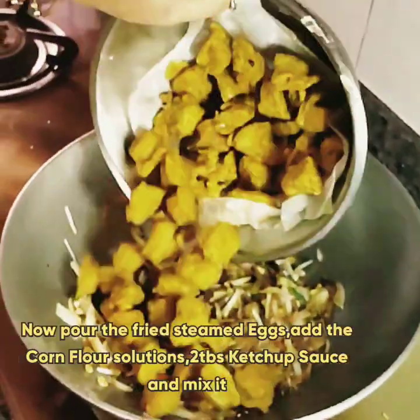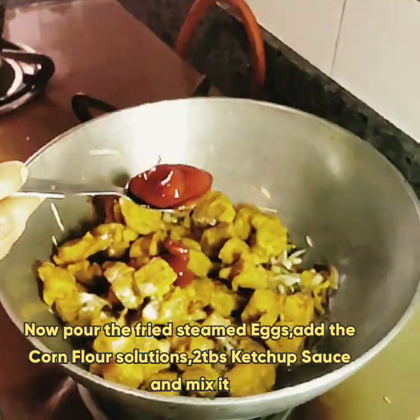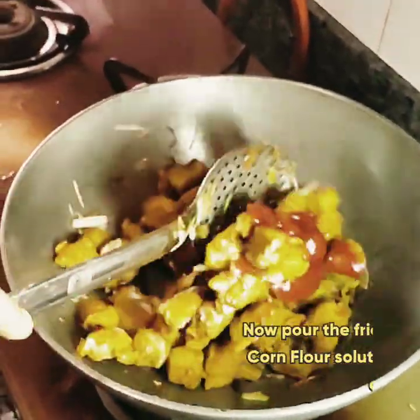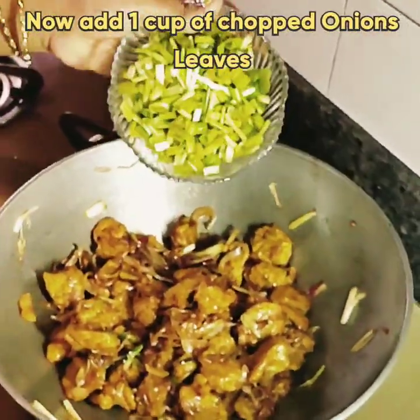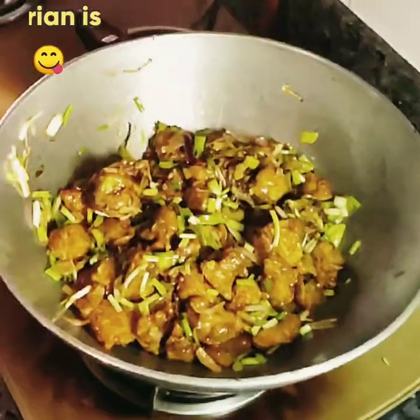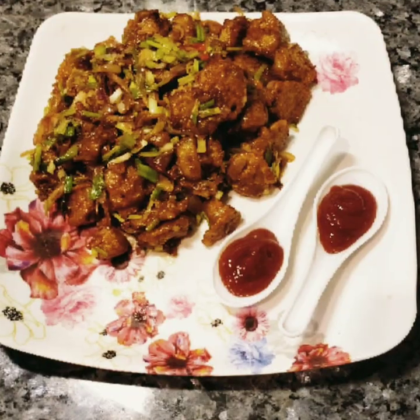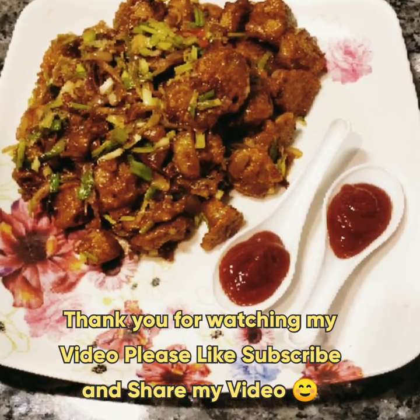Then add the fried steamed eggs, the corn flour solution, and two tablespoons of tomato sauce and mix. Now add one cup of onion leaves and mix. The egg Manchurian is ready! Hope you liked this video — if you did, please like, subscribe to my channel, and share this video.